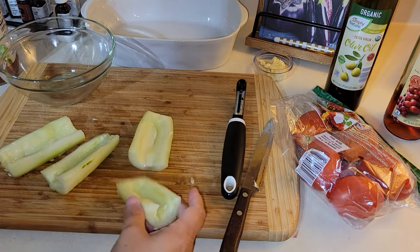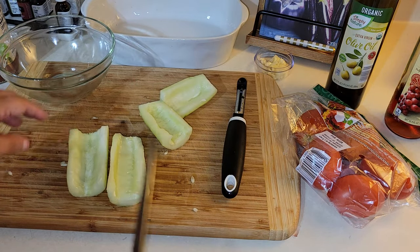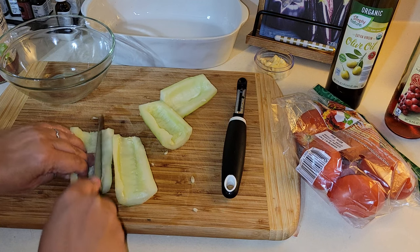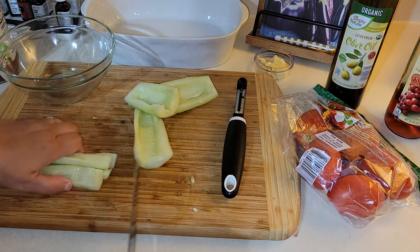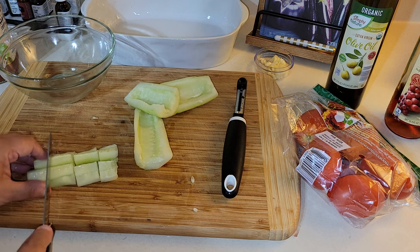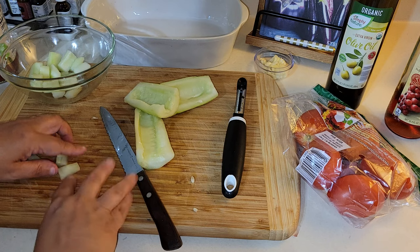A little tip: I like to scoop out the center of the cucumbers, especially when they're soft, because the seeds produce a lot of water. I'm cutting them into small cubes.